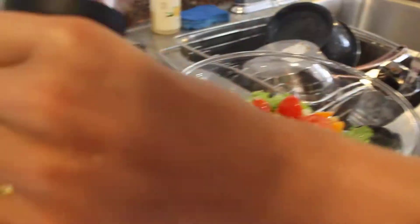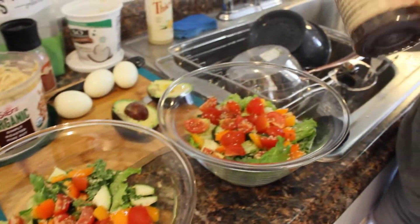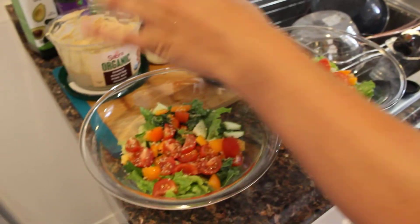Just a little dash of Himalayan salt. And we're going to throw on some pepper — poivre, en français. I like to speak French when I cook. It's a thing.